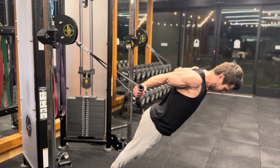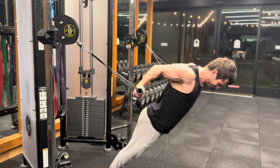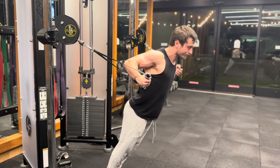This is a variation of the pelican curl, which is traditionally done on gymnastics rings. That does work really well, but if you don't have access to them, or if you want a little bit more adjustability, you can just use the cable stack like I have here.